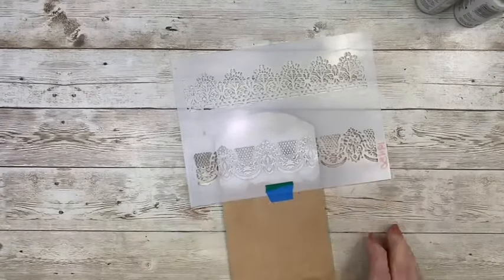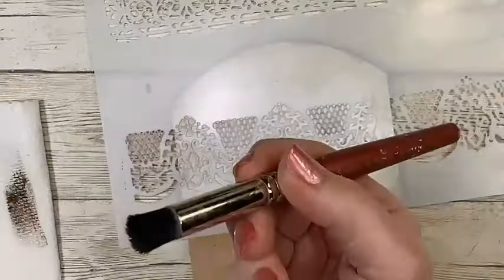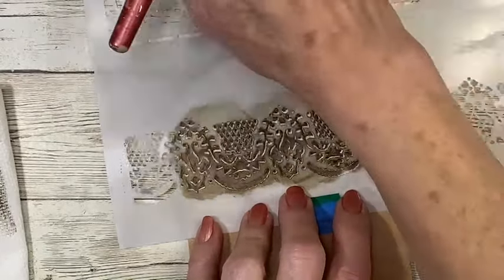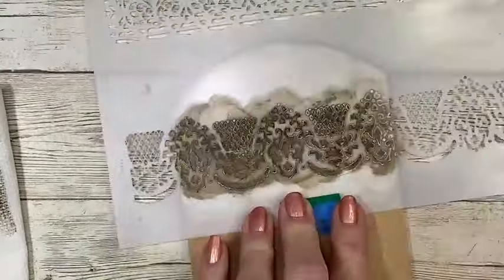I'm using a number four spectacular stencil brush. I've loaded it with a little bit of raw umber. Wipe it over a paper towel to get rid of that excess paint. That will ensure clean, crisp lines through the stencil and you won't get any uneven edges or drippiness that runs under the stencil. Clean up any areas that are maybe a little bit uneven or don't have enough paint on them. It's so easy with the tape there — you can lift it up and check it.